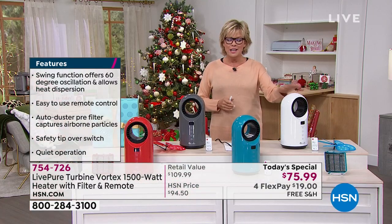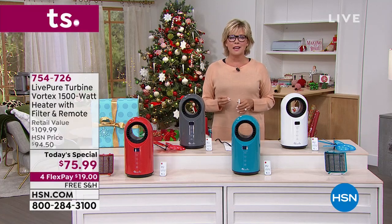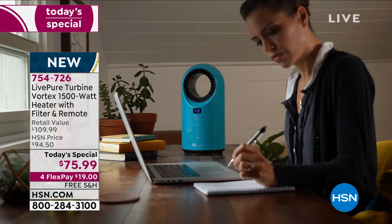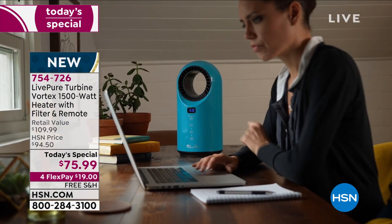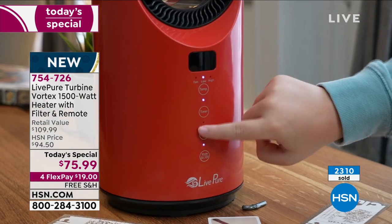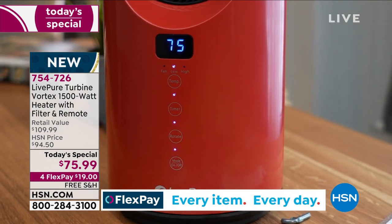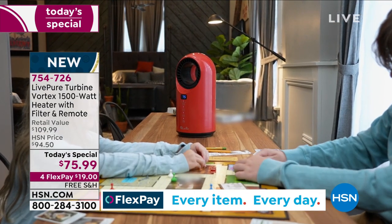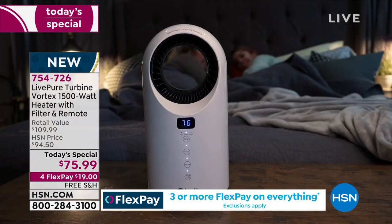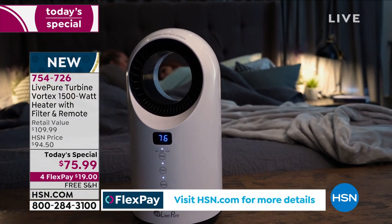And we have it in white. Live Pure does such incredible work building quality products. This fan heater comes with a full year warranty. At $75.99, compared to the retail price of $110 anywhere but here at HSN, that's $34 back at you. Free shipping is included today, and on four flex it's $19. With an HSN card, add a fifth flex and make it only $15.